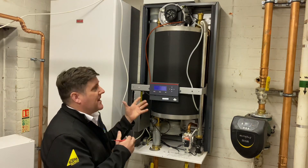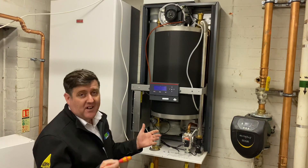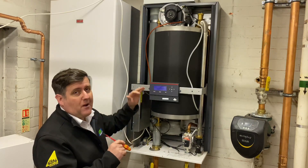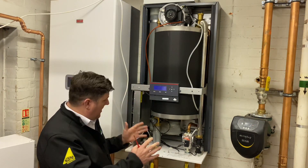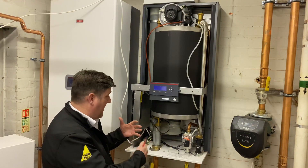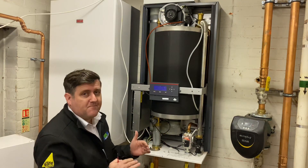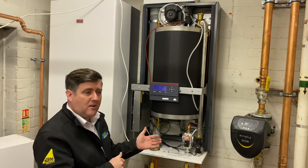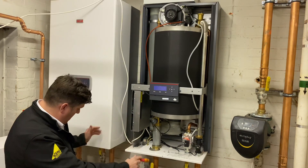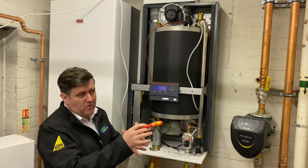These boilers have got a thousand uses according to the manufacturers and I have been trying to catch them out. We've fitted quite a few of these now and they have so many different variations — you can put them onto low loss headers, individual small headers, internal pumps. On this occasion, because it was an emergency and it's a retrofit combining two plant rooms together, we've made our own kind of setup which Alan and I will go through.